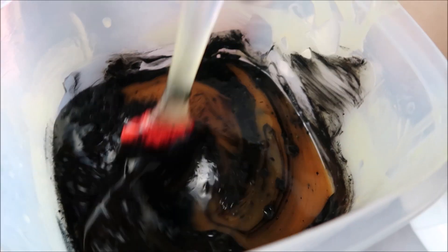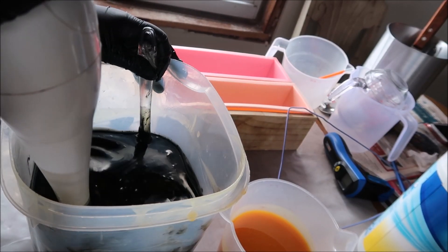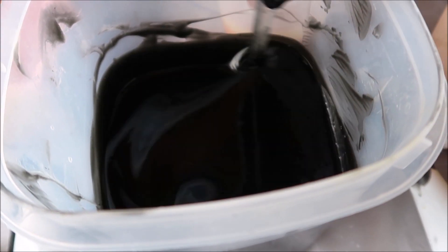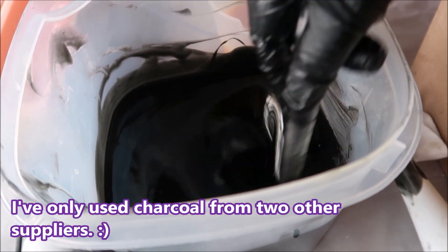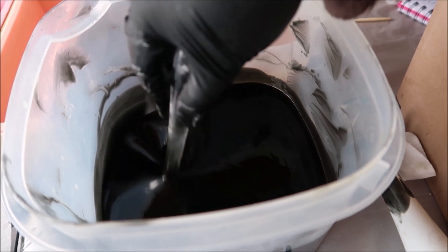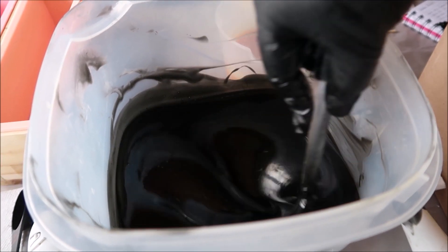I put in 1.5 tablespoons of activated charcoal and I hope it's enough. Let's stick blend this and see. Look at this gorgeous black! That's why I love the charcoal from Elements Bath and Body so much — you use only a little bit, less than you would from other suppliers. A little bit goes a long way. I used three-quarters tablespoon per batch, that's 1.5 tablespoons for my double batch, and it's so black already. This is now ready to pour, so I'll do that quickly.